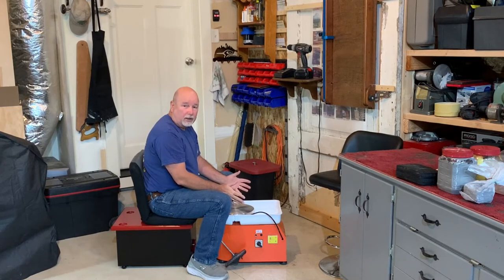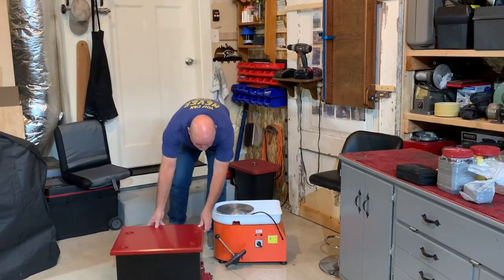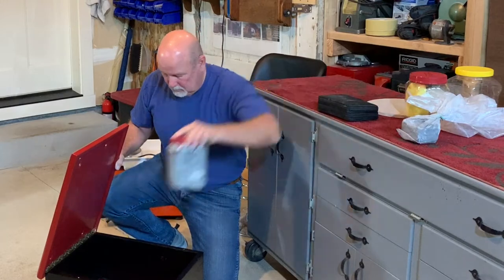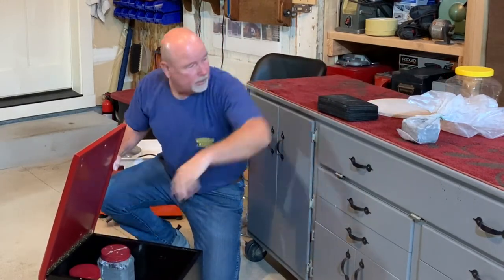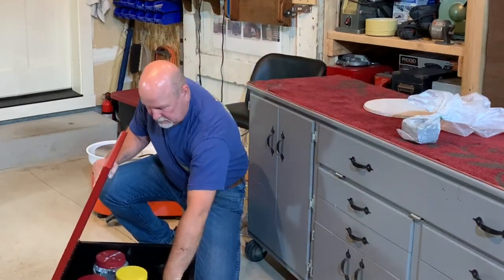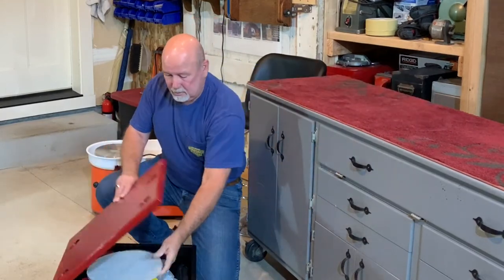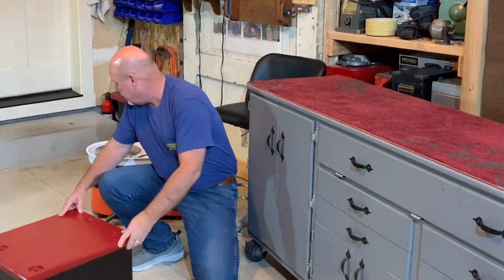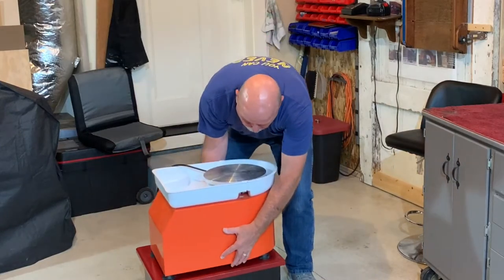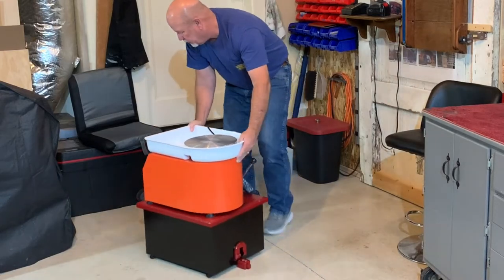When I'm done working I can pack this all up by placing my supplies in the cabinet. Everything that I was using can conveniently go back inside. Close the lid and then I can put the wheel back on top and roll the entire assembly away.